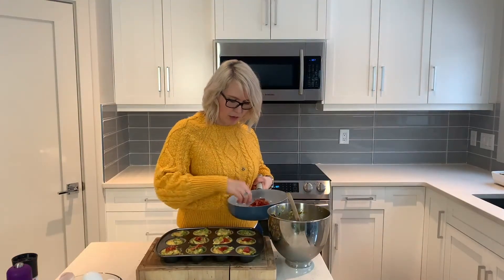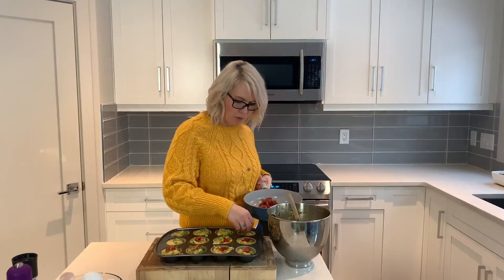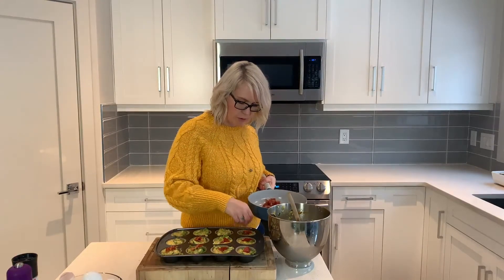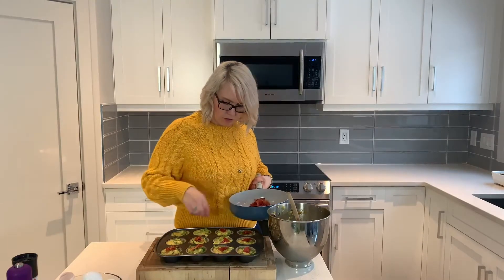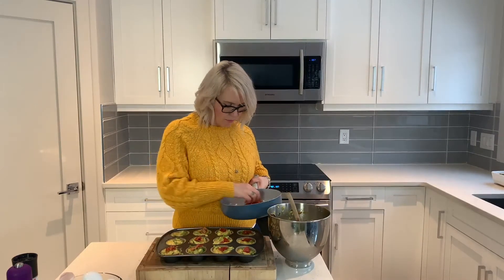These egg muffins make a perfect meal prep option if you're looking for something to make for breakfast for the full week — you can just grab and go and don't have to think about breakfast in the morning. Then we're going to bake them in the oven at 375°F for about 15 minutes.